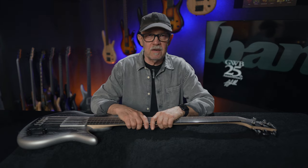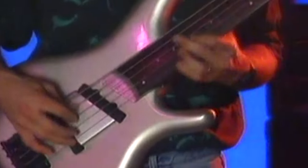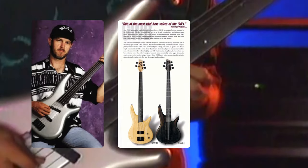First of all, I'd like to say I'm extremely grateful and honored to have had this relationship with Ibanez over the years. Actually, we've been working together for more than 30 years. It all started in the early 90s, and the first bass they made for me had this nice silver metal flake finish. So this bass is kind of a throwback to those beginnings, and it was a proud moment for me when we released that first bass.